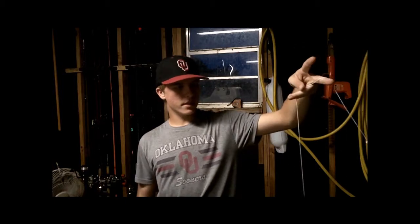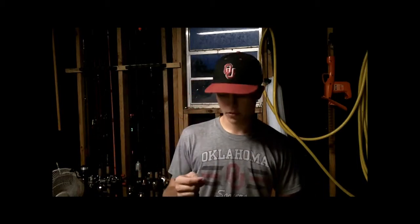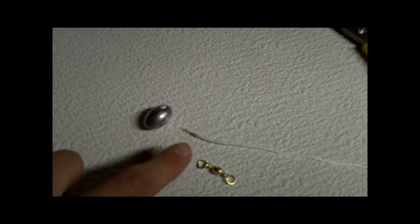Most importantly, measure out how deep you need it. They really don't need to be on the bottom, but you can make it touch the bottom if you want — it's your preference. Your next step will be sliding on your weight and tying on your swivel.